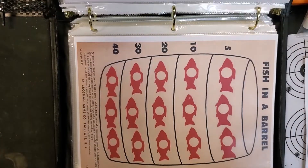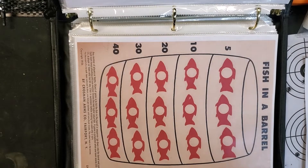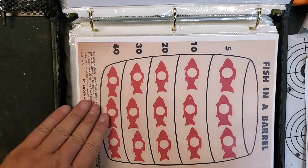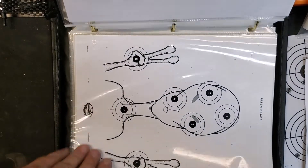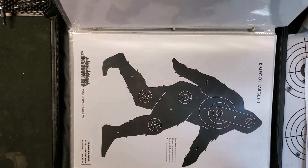That pretty much is going to be it for today. We're going to prepare to get a range trip in. This week I should be getting two or three rifles back from the gunsmith. We'll keep on building rifles and taking them out to the range to test them out. See you on the next video — thank you.